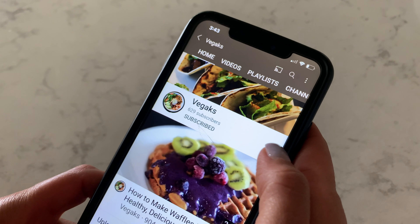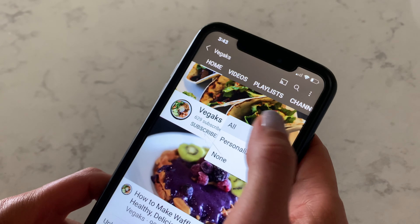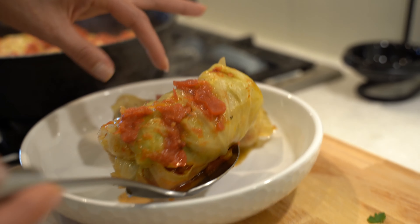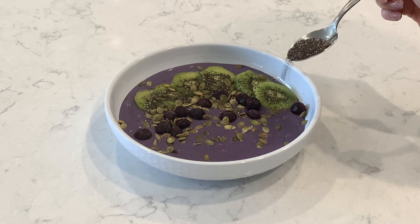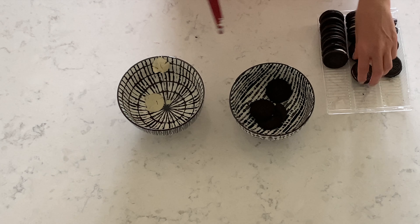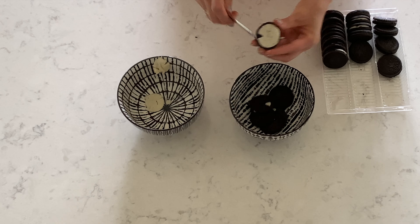If you are new here, consider subscribing and hitting the bell so you can stay up to date. We are going to make some amazing recipes together. Let's jump into the video. Step one: we need to separate the Oreo cream from 10 cookies.